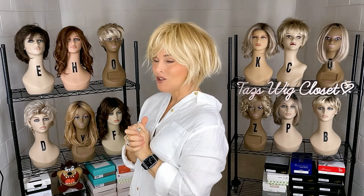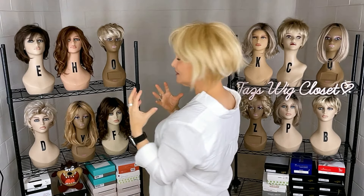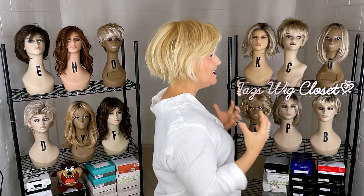This is definitely something you should check out if you like a low-density, modern, shaggy bob. It is just as wispy as can be — just feather light.